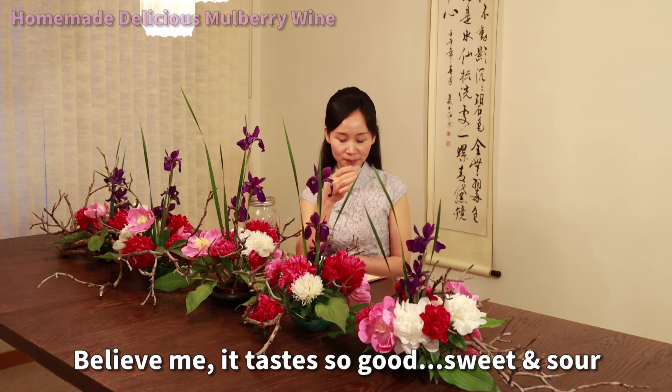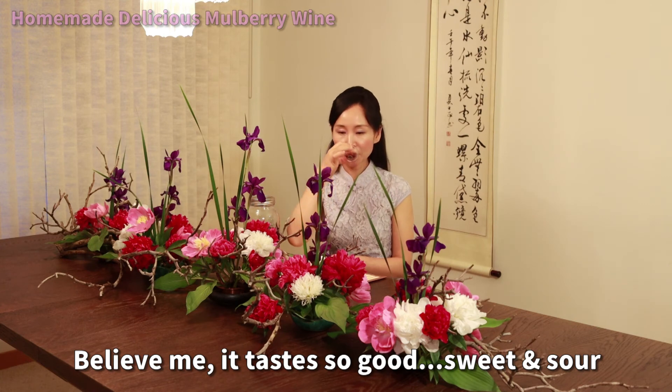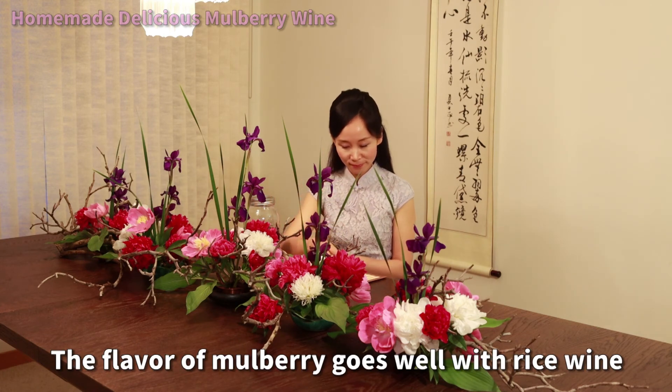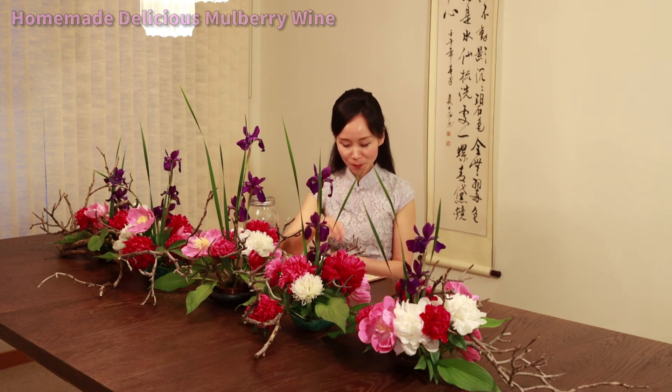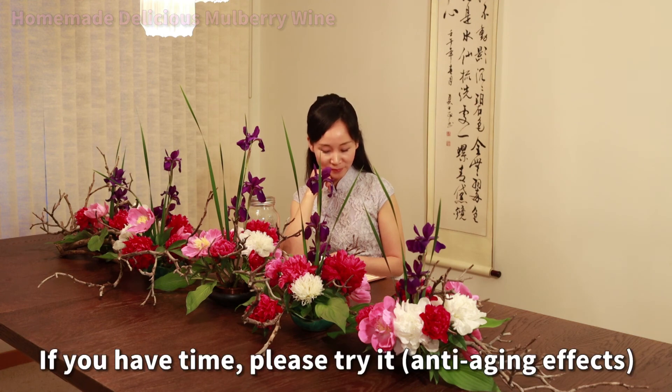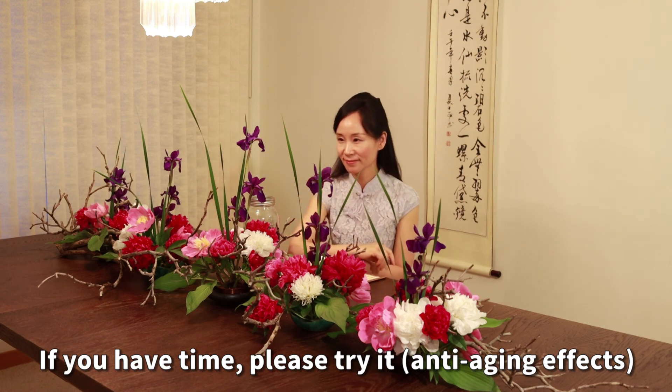Believe me, it tastes so good. The flavor of mulberry goes so well with rice wine. It fits so good.